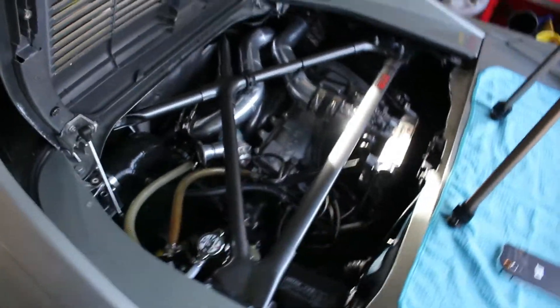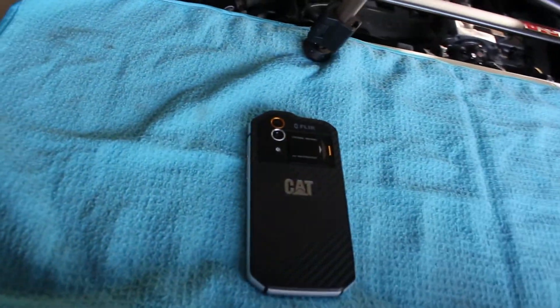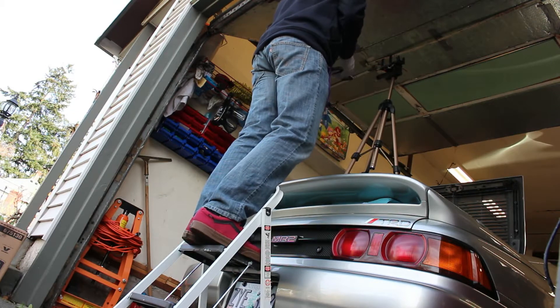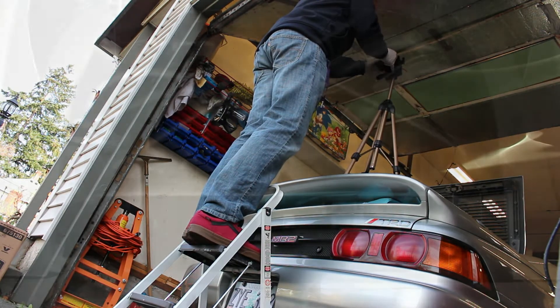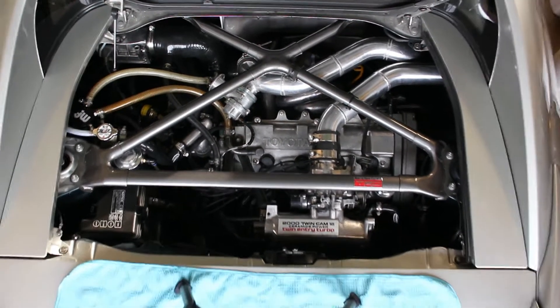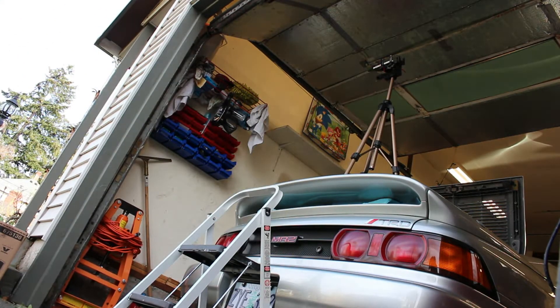Hello everybody, Ben here. So I've had this Cat S60 phone with built-in FLIR camera for a while, and I've been meaning to make a video with it. I finally figured out how to make it happen. What I did is I took the phone and attached it to a finger grip cradle by RAM Mount, then zip-tied that to a cheap tripod and set it atop my MR2's trunk. So that is how I shot this video.